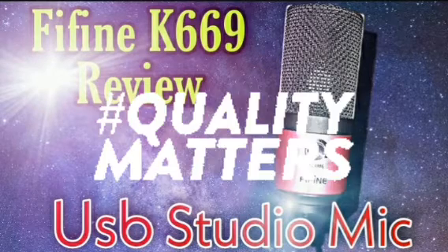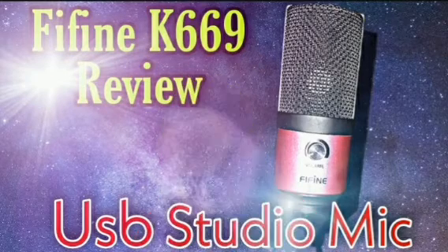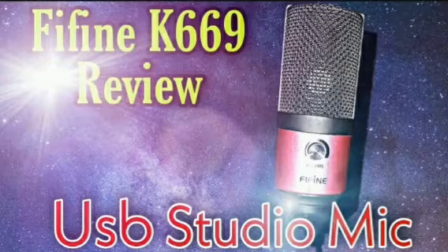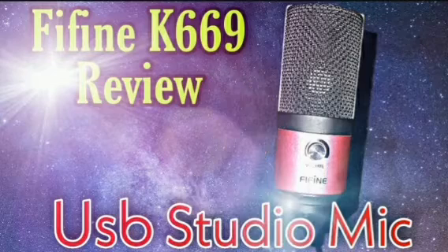The Fifine K669 is perfect for people who want good quality but don't want to spend an arm and a leg on a microphone — like spending upwards of three to four hundred dollars and then getting an audio interface. One thing I forgot to mention is that it has a gain knob right on the front of the microphone, and it's very sensitive, so you can't have that thing turned all the way up.